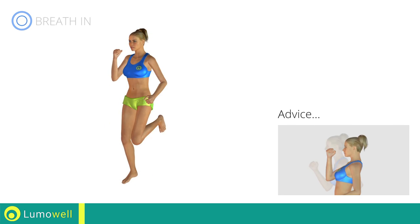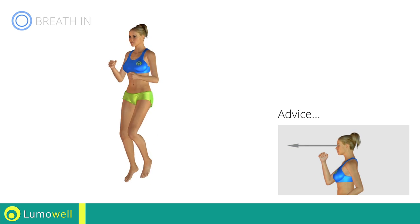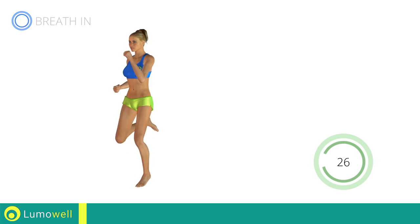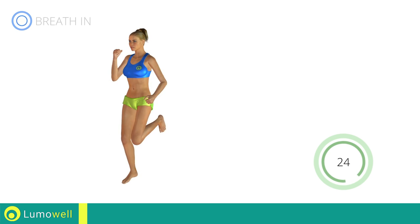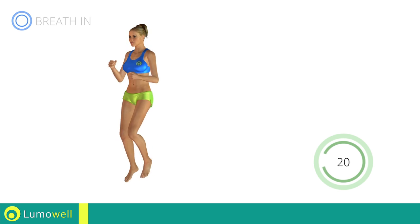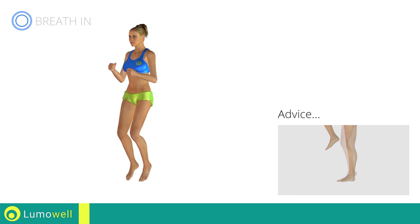Do not bend or curve your back. Maintain your torso straight by staring at a fixed point in front of you while contracting your abdominals. Do not rest your heels on the ground. Finish the descent on your toes.